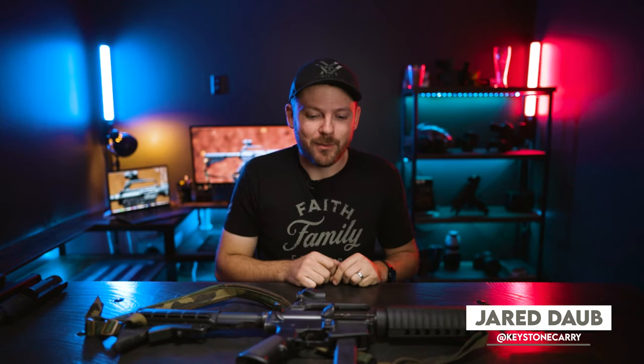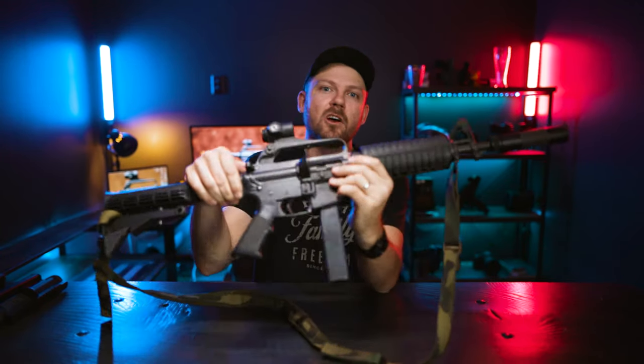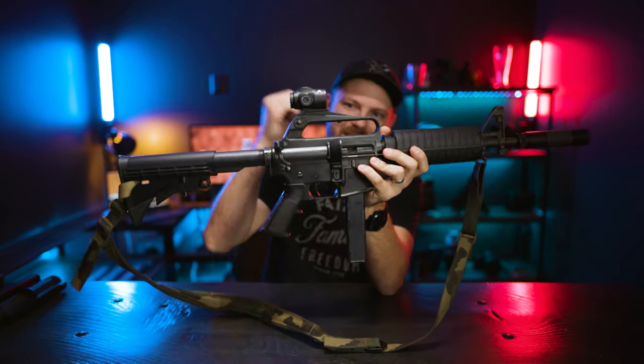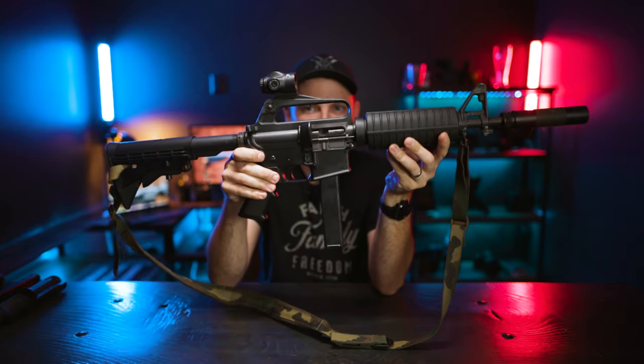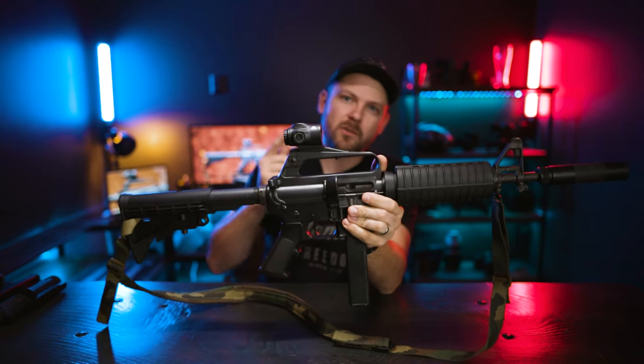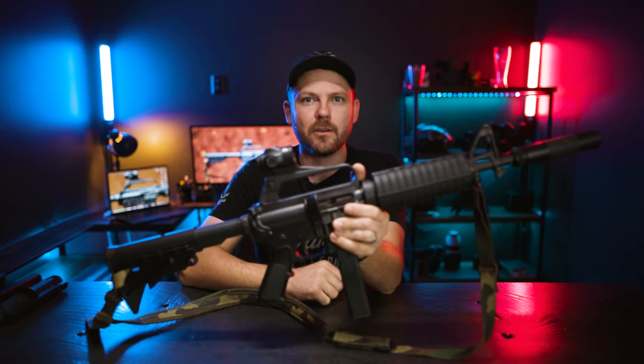Over the years a lot of people have asked me to do some content on pistol caliber carbines, and I'll be honest it's not something that I really get into or I'm really passionate about. But I decided to answer the call and today we're going to be talking about a pistol caliber carbine — and I have a feeling it's not the one that you were thinking we would talk about. Today we're going to talk about the Colt 6450 9mm carbine.